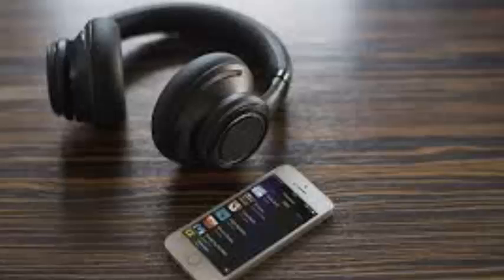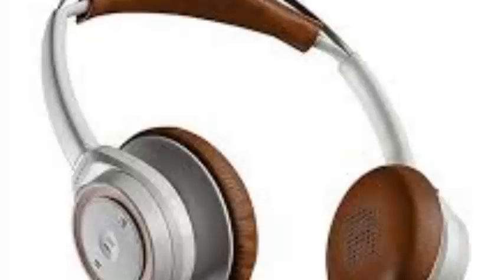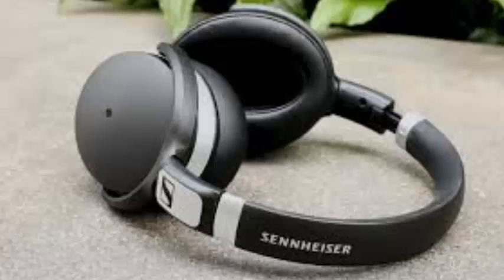The Plantronics BackBeat Go 600 isn't fancy, but it's a good value. These are lightweight, comfortable over-ear Bluetooth headphones that sound decent and work well for making calls. You can toggle between more neutral or bass-boosted sound modes.